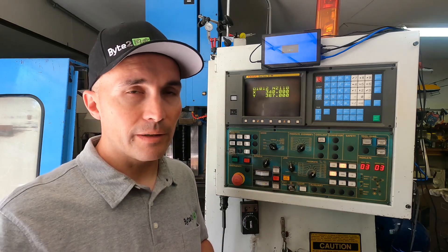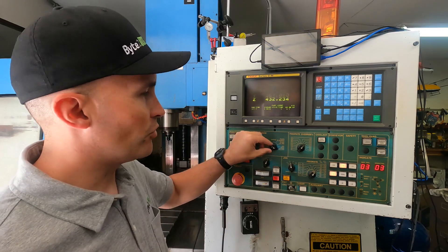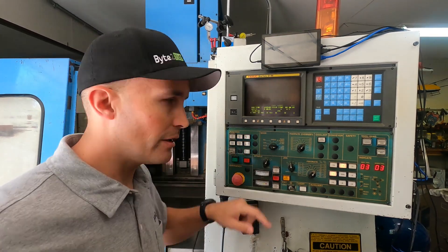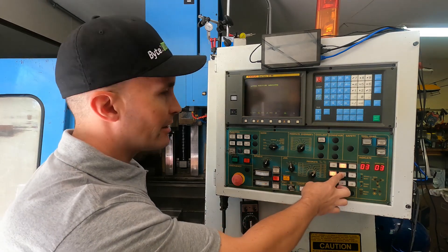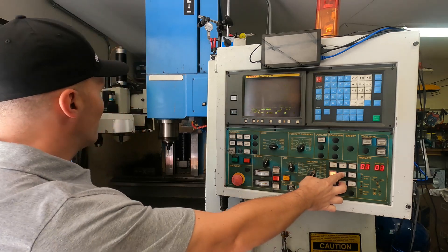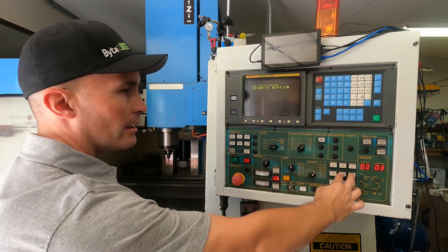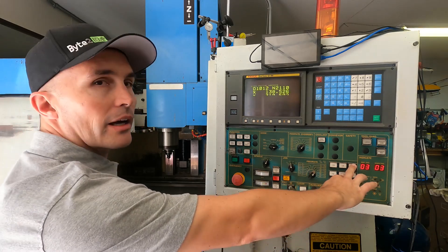Now that it's done homing, I want to basically move the machine off of the homing limits. So I'm going to do that with the jog command. I'm going to put the machine in jog mode and, holding the rapid button which is in the center, I'm going to move the Z down, the X, and the Y.